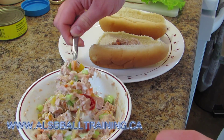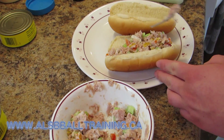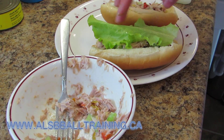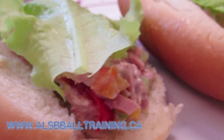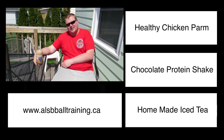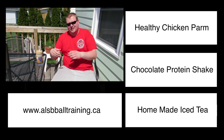So first we're going to add the tuna. Once the tuna is out of the tin and into the bowl we're going to add the mayonnaise or whipped dressing and then we're going to mix it all together. Once it's fully mixed we are then going to mix in all the other ingredients, so garlic powder and onion powder.